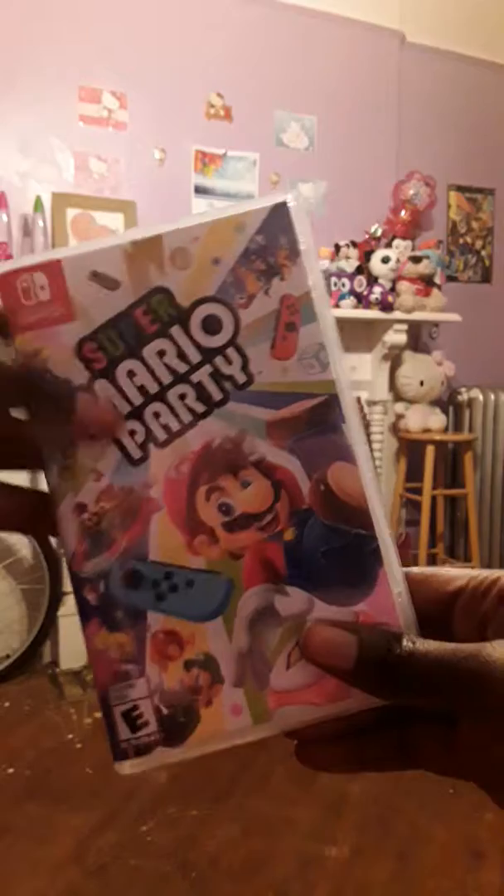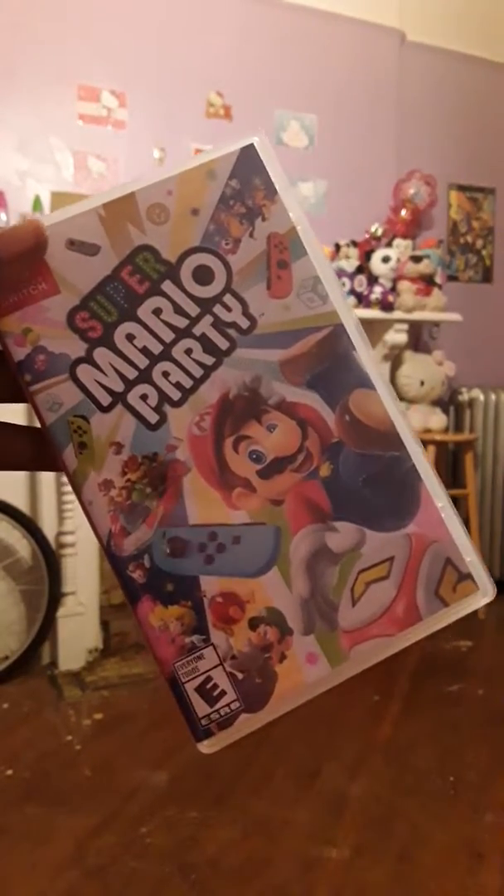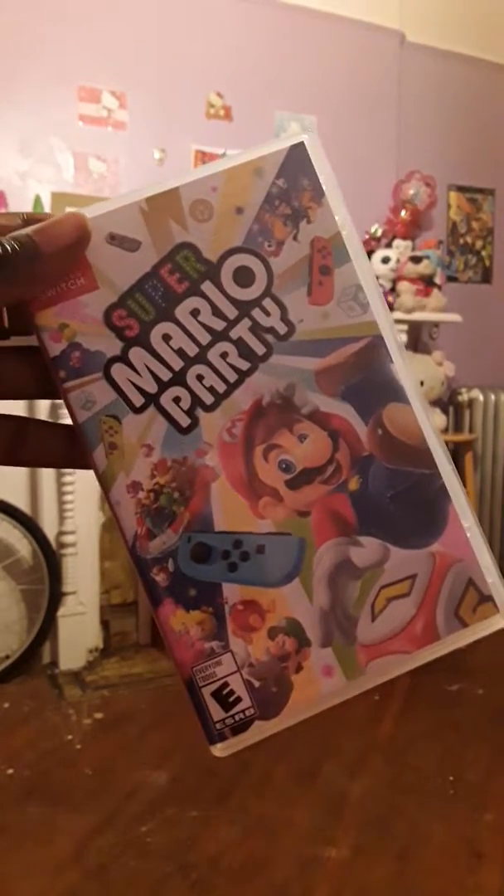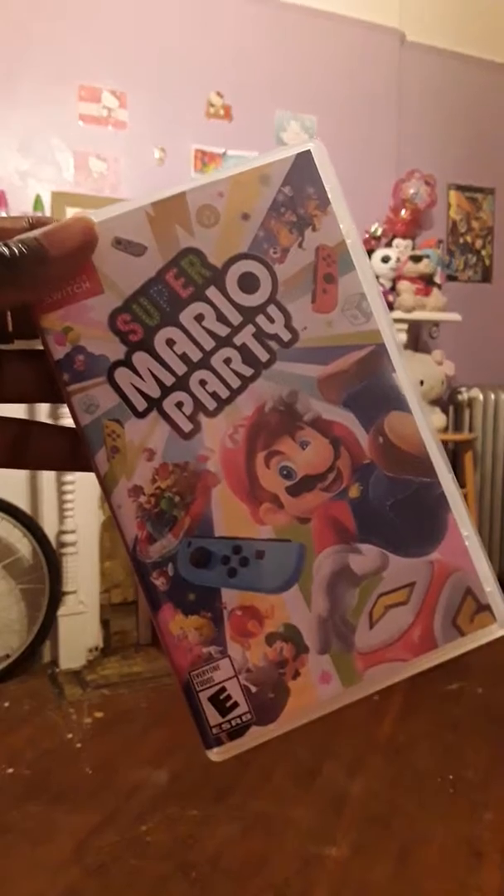Anyway guys, I'm gonna cut the video here. Thanks for watching — as always, like, comment, and subscribe. Until then, this is Moonlight Butterfly Miku saying bye, and I'm about to get my Mario Party on!